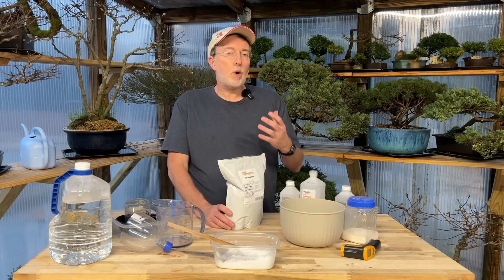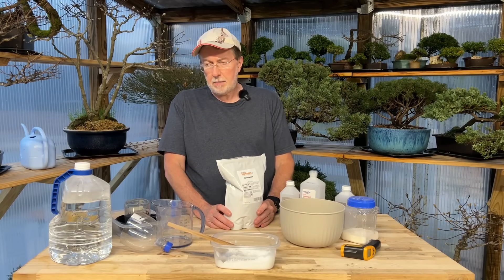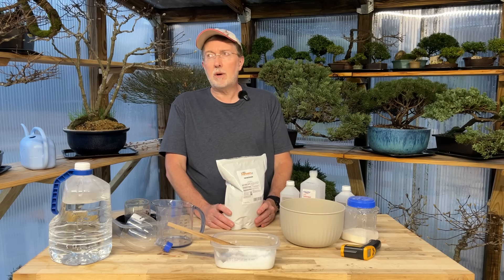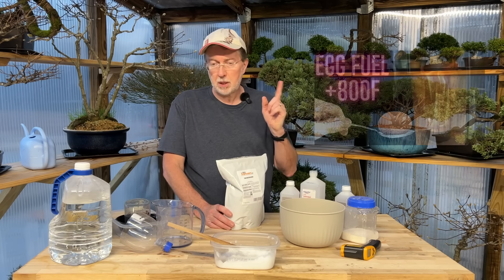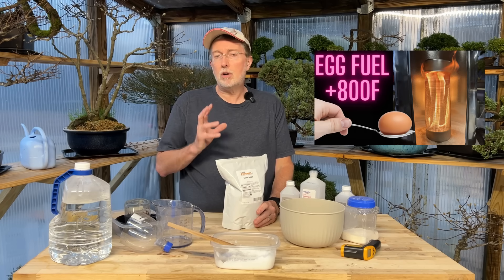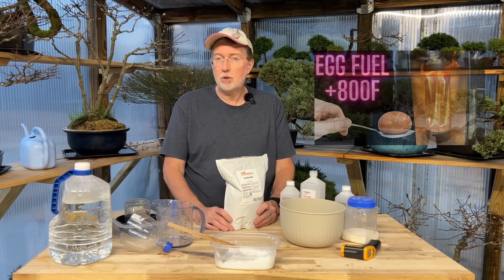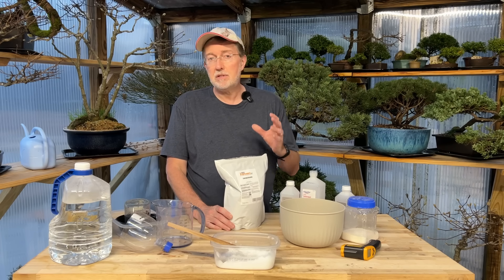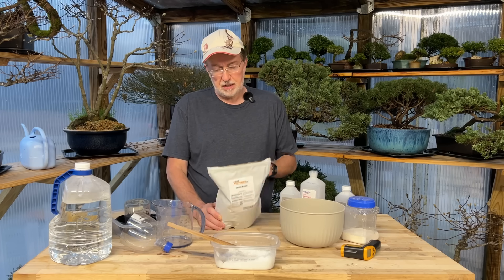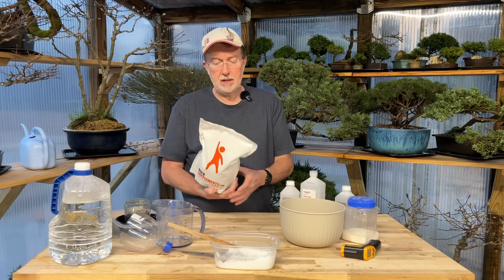This is only going to require a couple of ingredients. I made a video — I guess it's been almost two years ago, December 2023 — and I'll put a link in the description up above. If you want to make your own fire snow, you can do it without any cost on one of the components, or you may already have it around your home. Calcium acetate is what we need — this bag right here is calcium acetate — but you can make your own.